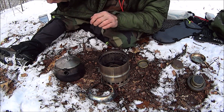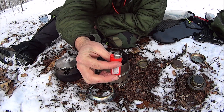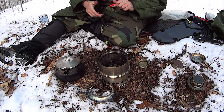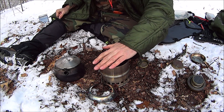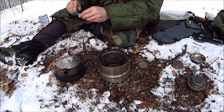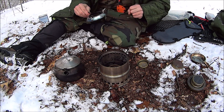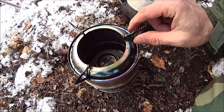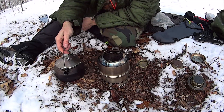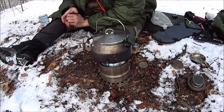That's lit! A pick lighter — good item to have in the woods. Now we'll wait.